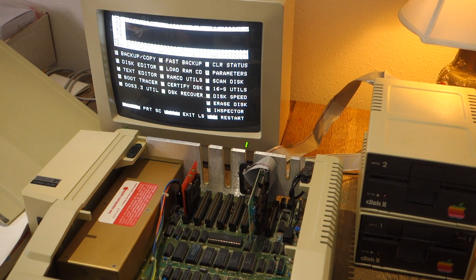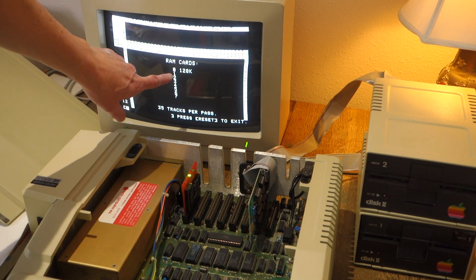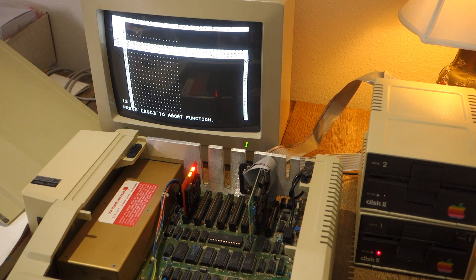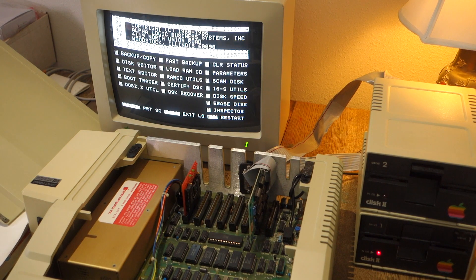Just to prove that it's working okay, let's go ahead and do a fast backup and make sure it can read the entire disk into memory. So it says slot zero, 128K. I've got my Locksmith 6.0 here, a blank disk in drive two. So let's go ahead and test it — let's go ahead and copy. There you go, that worked.